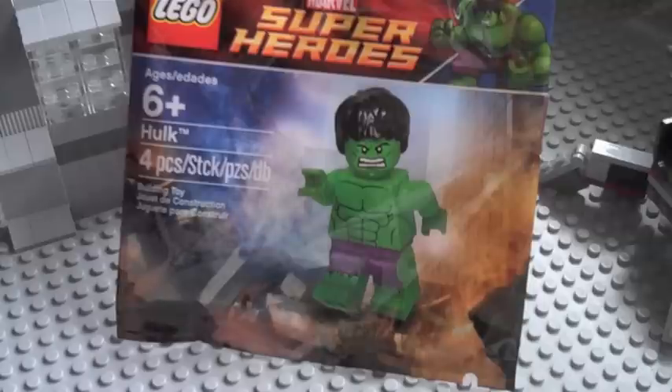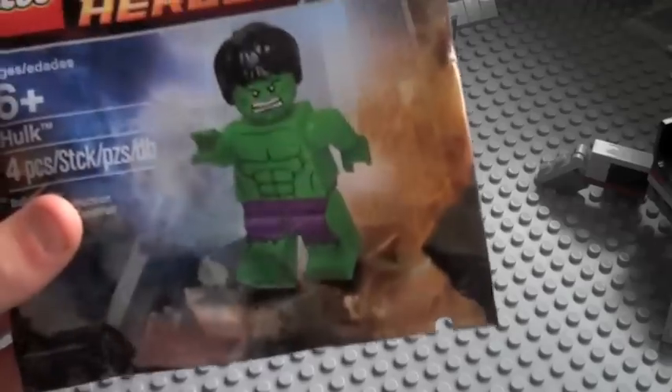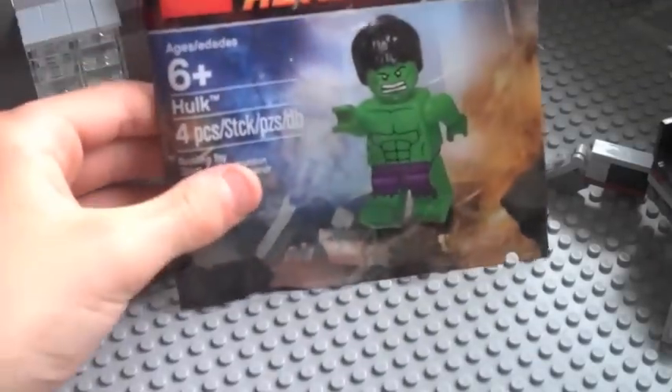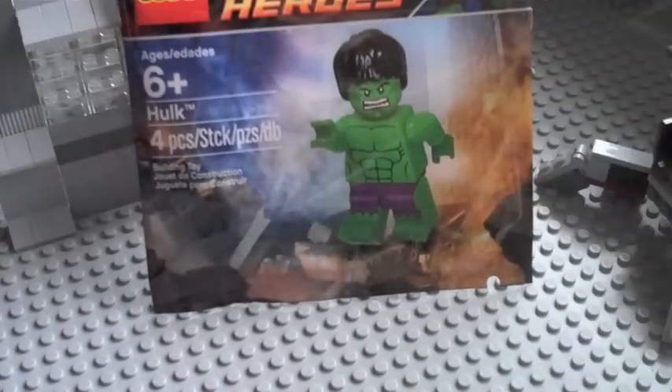Anyway, here is the bag. I have opened it a tiny bit on the side there, as you can see. I only did that recently because when you're trying to cut it your hands take over and I just didn't want that to happen in this video.